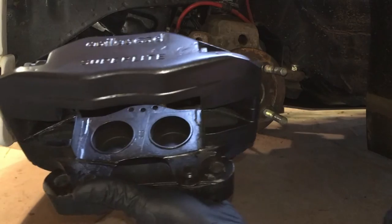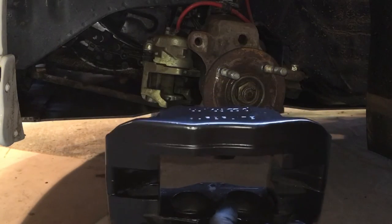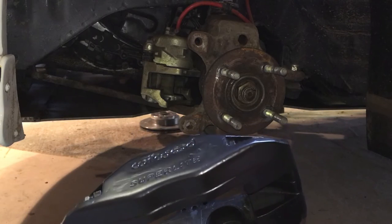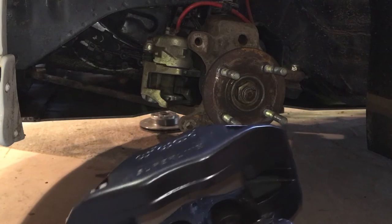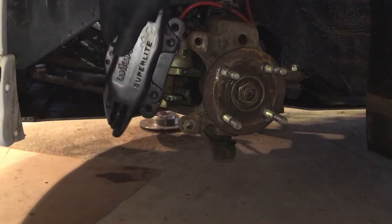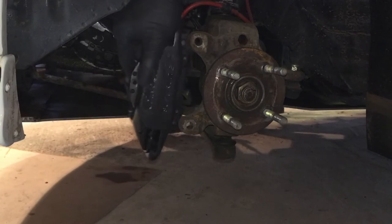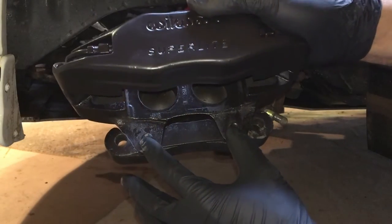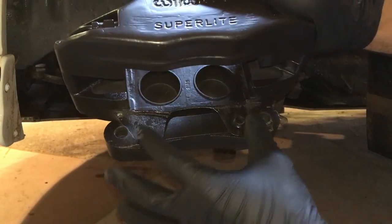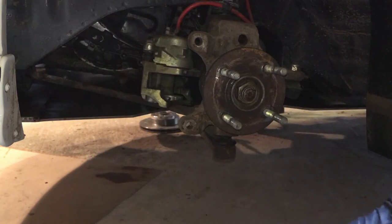You could use AP brakes off what I think is an MG TF, or you might be able to use the Peugeot 308 four-pot. But the distance — I don't think you'll get away with anything further than around 90mm; you might get away with 100mm but somewhere around 90 is the target.